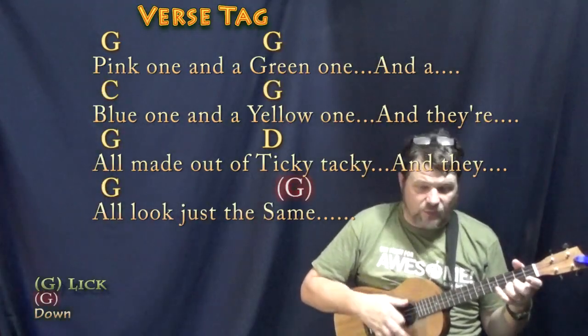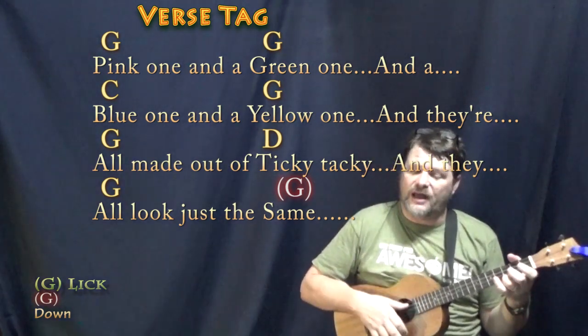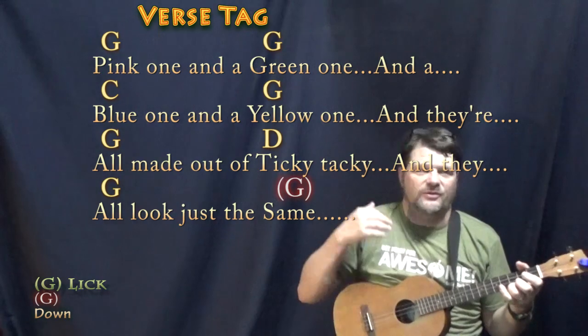There's a pink one, and a green one, and a blue one, and a yellow one, and they're all made out of ticky tacky, and they all look just the same.